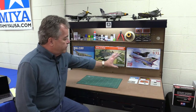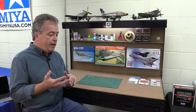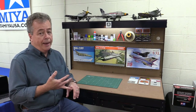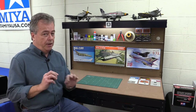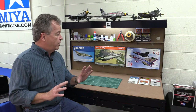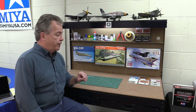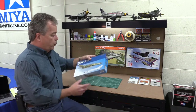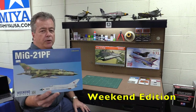Eduard puts out their kits in different versions: the Weekend Edition, the Profi Pack kit, the Limited Edition, and sometimes a Royal Class which is a limited edition with extra goodies. What I'll do here is show you the difference between the three types of Eduard kits.